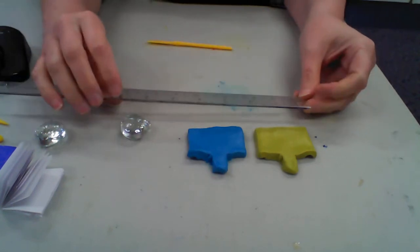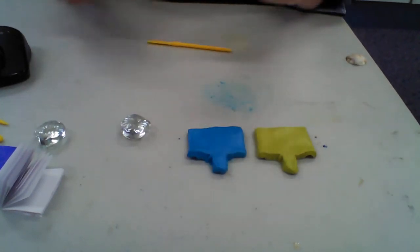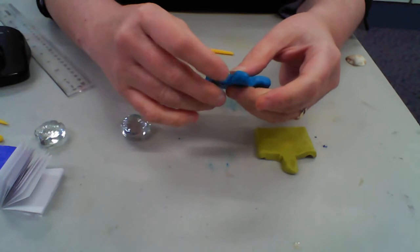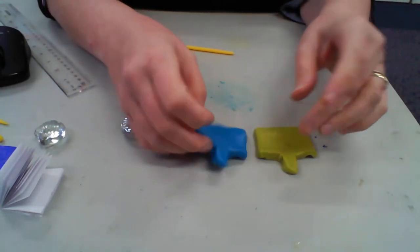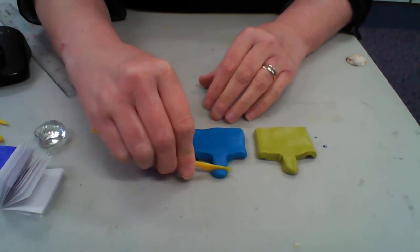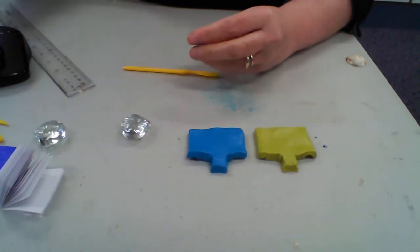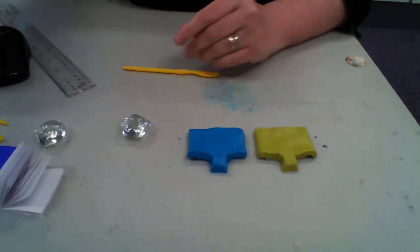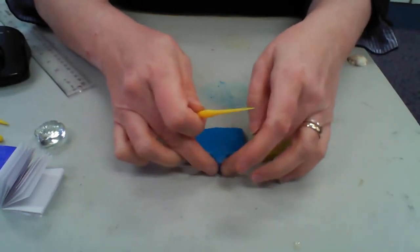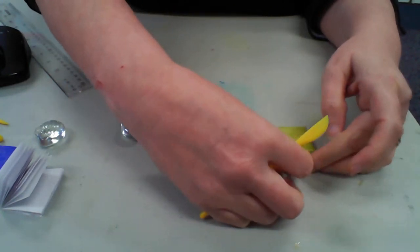Let's measure them — they're about two inches long and a little less than an inch wide. I'm just evening it out. I'm also going to cut off some at the top; it doesn't need to be that long. Then curve it around — if it's square, you can curve it.